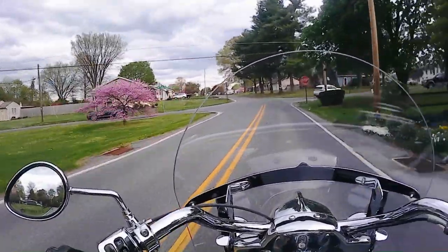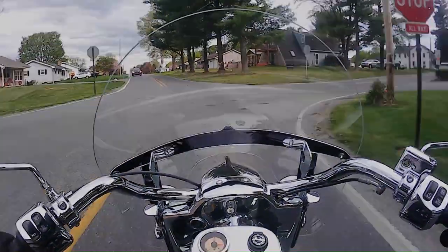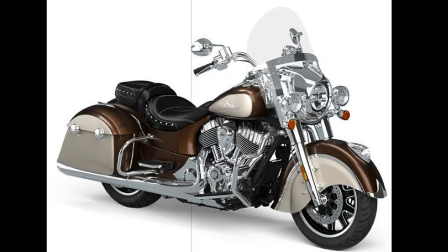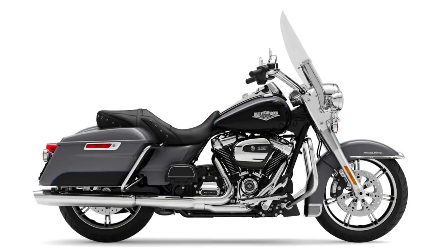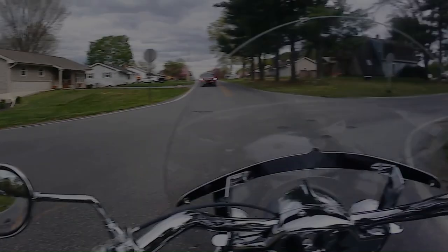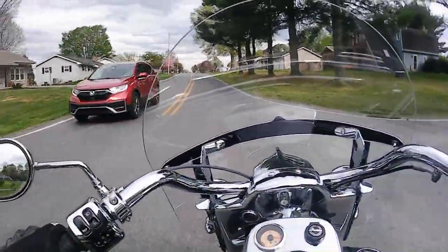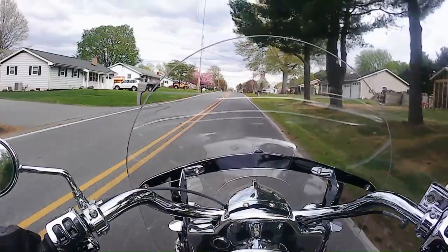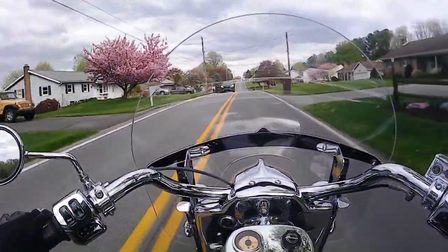The most obvious difference between the two is looks, of course. The Indian Springfield has vintage-style fenders and saddlebags and a big front end that make for a very curvy classic look, whereas the Road King Classic just looks like a regular bagger. In terms of curb appeal for the two bikes, I give it to the Indian Springfield. I know it's very subjective, but in my personal opinion, this bike looks better than the Road King Classic.